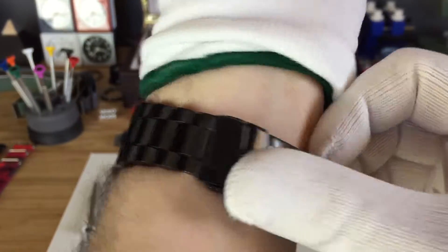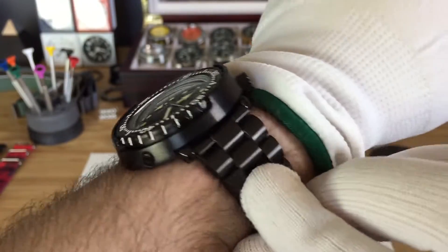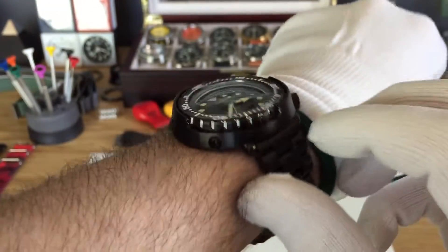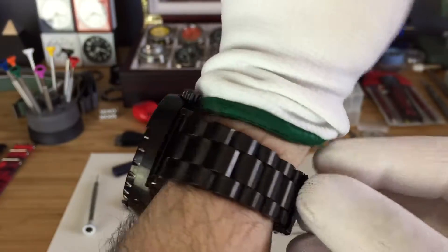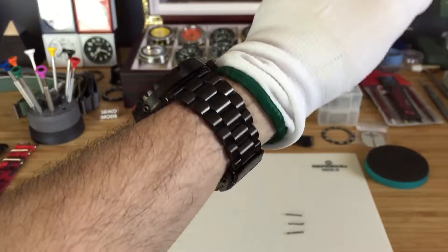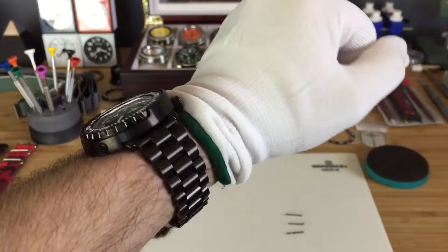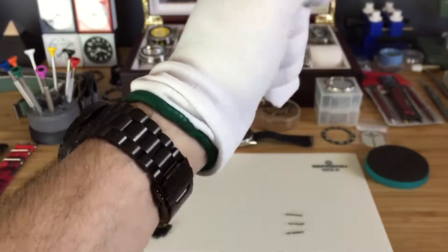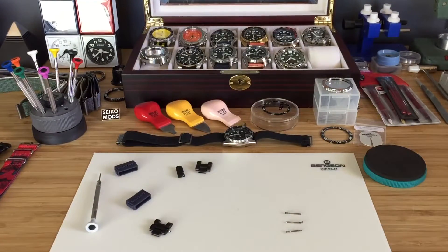I really, really like this band. I just wish they would have made those pins a little different. Also, make sure to lock-tight them, because they will come out on you. Alright guys, just a little review on the Strapcode End Mill bracelet. Have a wonderful day. Bye.